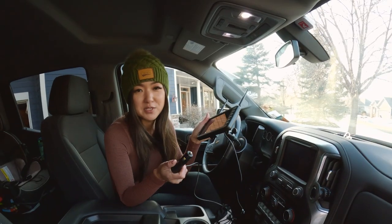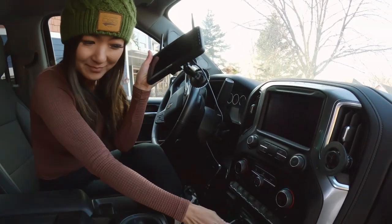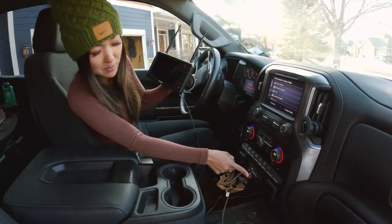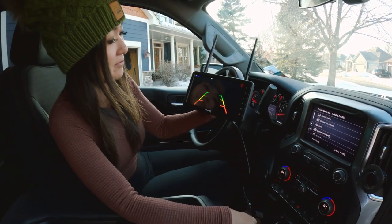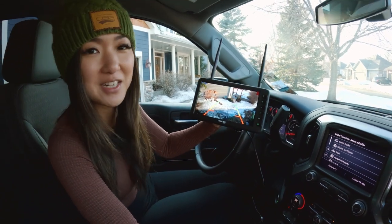So now all I have to do is plug in the monitor to a power source. Push the power button, turn on your monitor, and there it is — we have a connection.